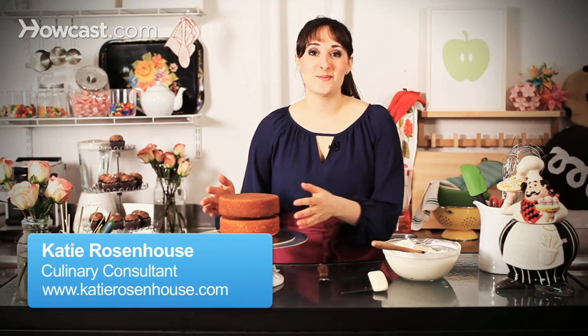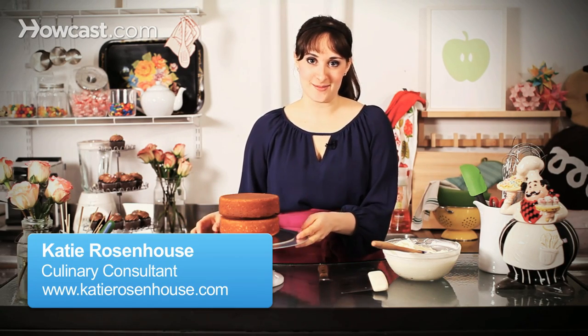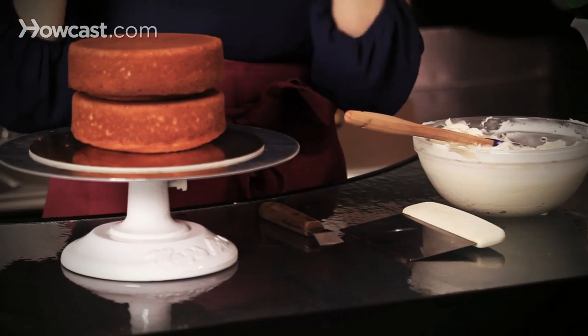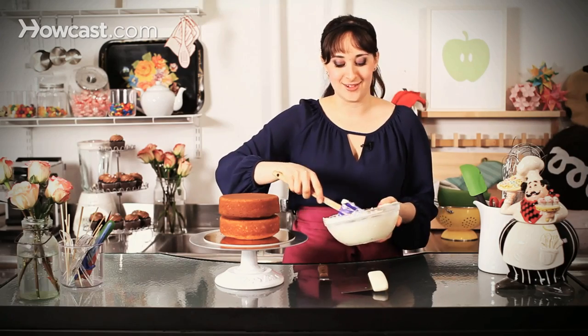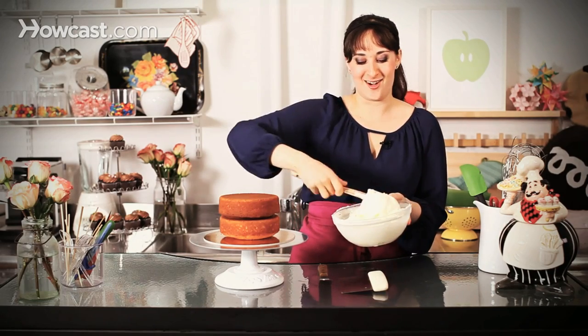Hi, I'm Katie. Today I'm going to show you the best way to ice a cake without crumbs. Really simple process. Here I have two layers of a small layer cake — it's about a six inch — but you can do this with any size or shape, and a big bowl of vanilla frosting ready to go.